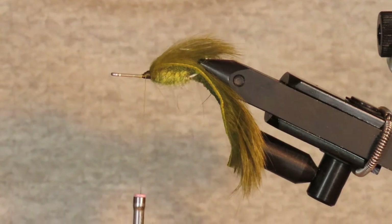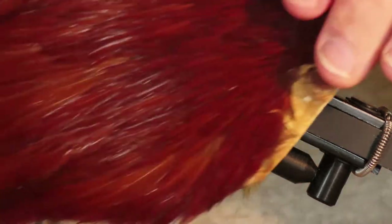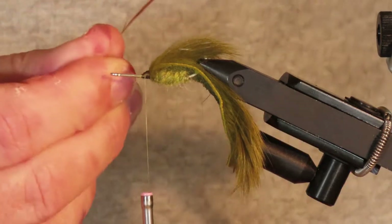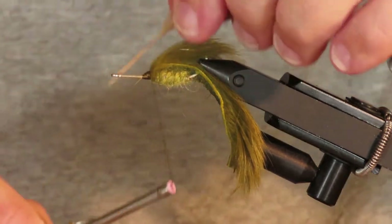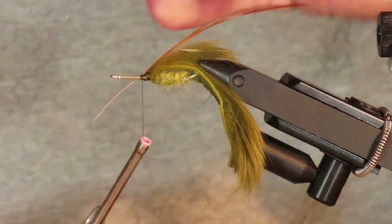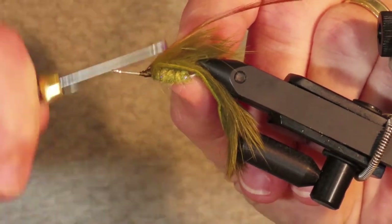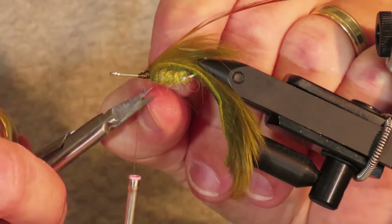Now I need to add a collar. The purpose of that is mainly to support the pectoral fins I'm going to be adding later. I'm going to use a fairly stiff rooster neck saddle in brown and pick one out with fairly short fibers — about one and a half times the hook gap. I'll tie that in on my side by the butt, bend the stem back, tie that down to lock it in place, then trim away the stem.